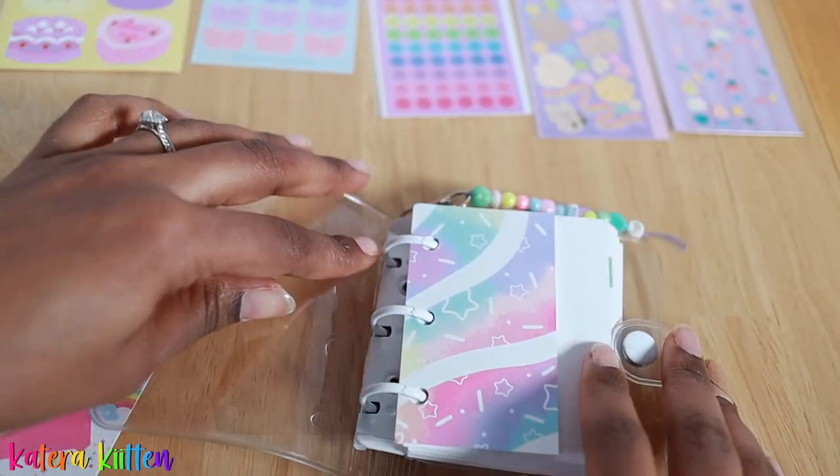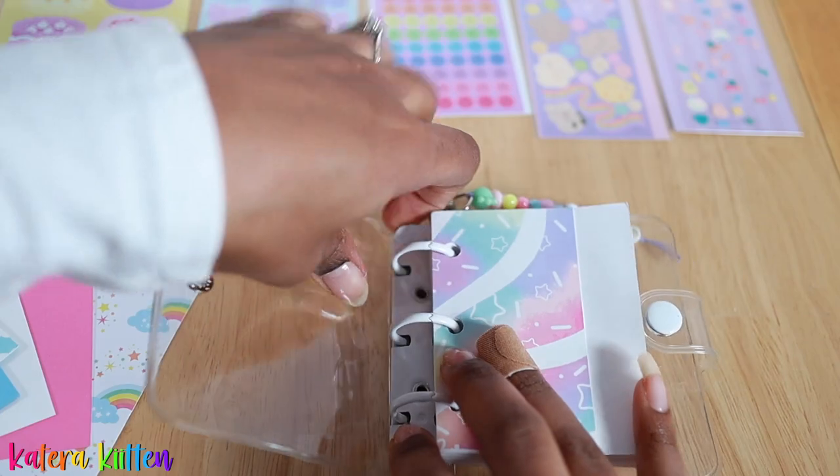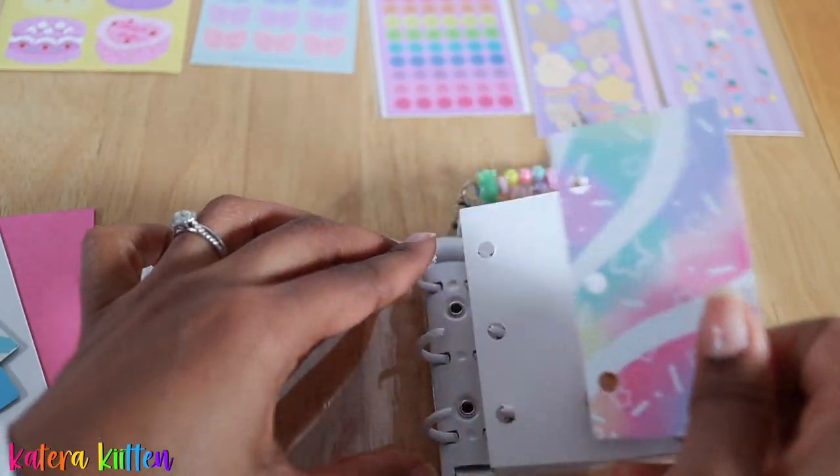So now we're going to take out that front page, and kittens, feel free to decorate or set up your ring binder along with me!